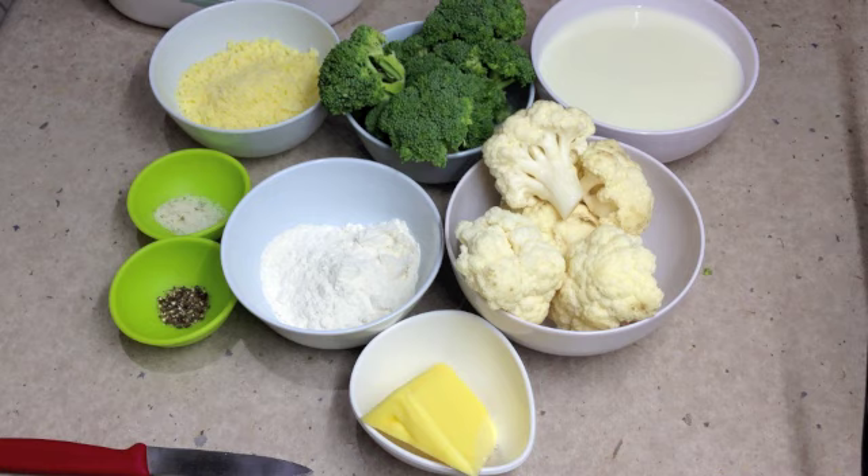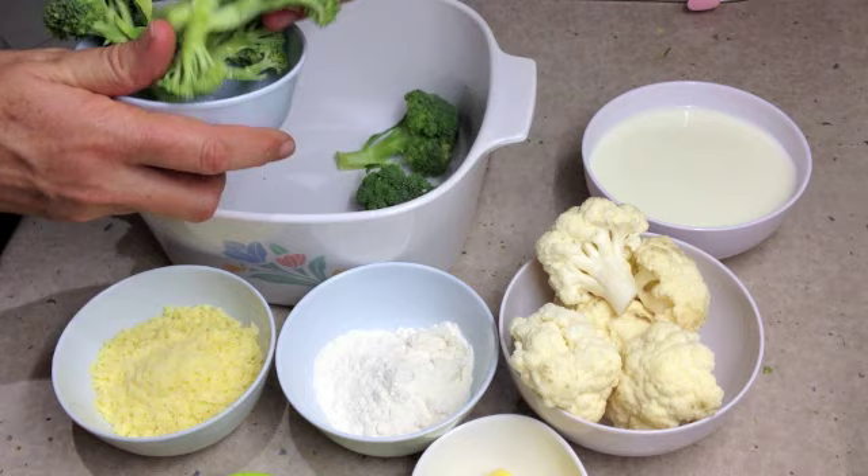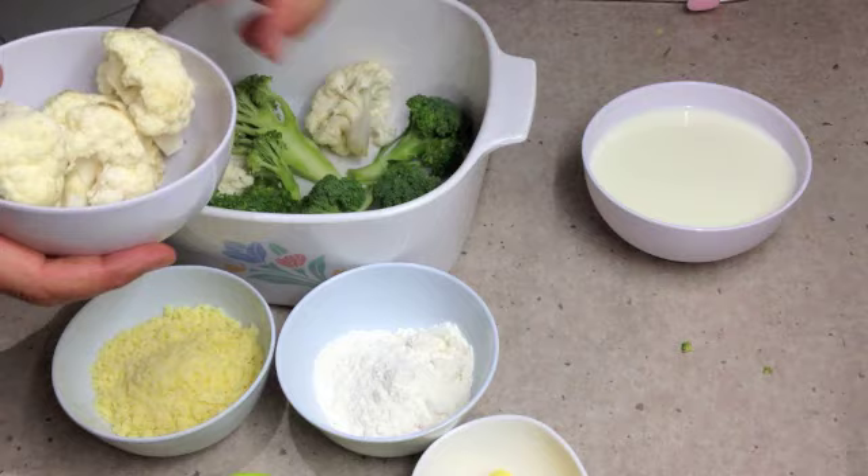The first thing we're going to do is get our washed broccoli, which has been cut into pieces, and lay it in our casserole dish. You can use the microwave or the oven for this, whatever you prefer. Then lay our cauliflower in amongst it — no need to separate it. When it's covered in cheese the kids are going to love it.